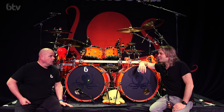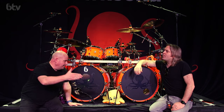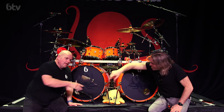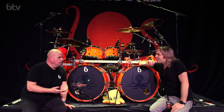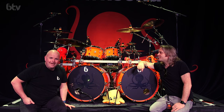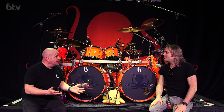I know you've got a sound check to do, so thanks for giving up your time so generously. A pleasure — likewise. It's always good to talk about these drums. I'm coming to the gig tonight so we get to hear them. Best of luck with the rest of the tour.